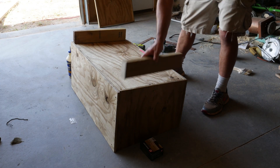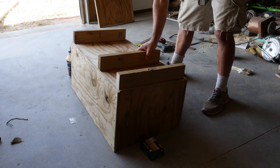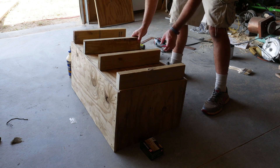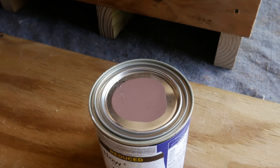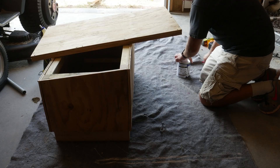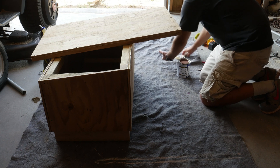I went ahead and put some 2x4s on the bottom to keep the box off of the ground. I was able to find some reduced exterior paint that was brown at the local hardware store, and I used this to completely paint the box.